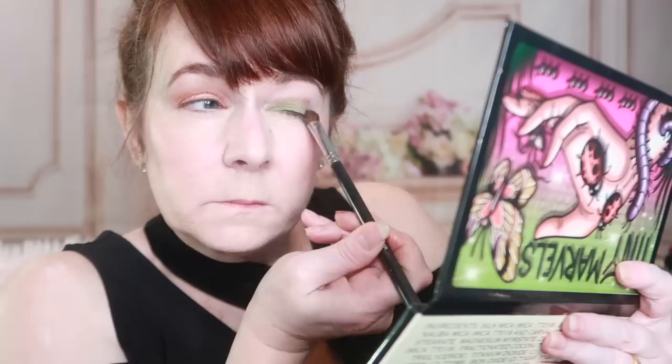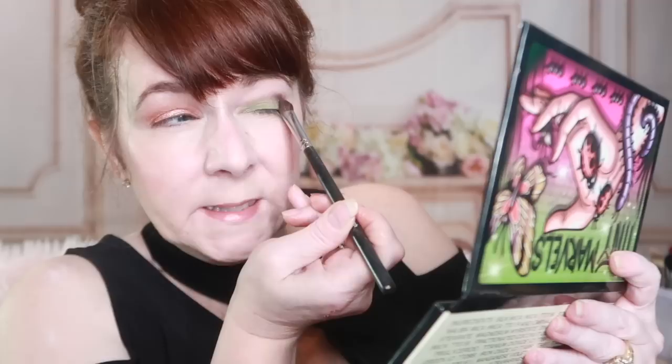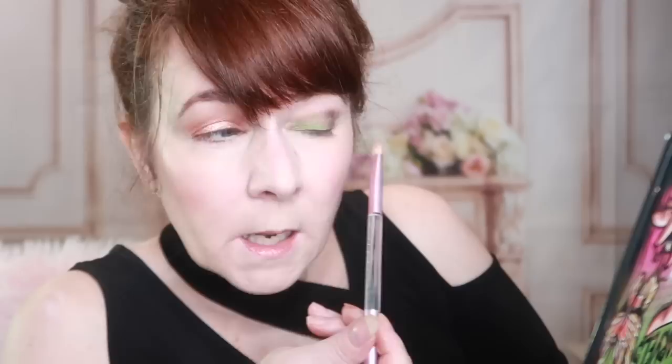Now I'm going to go in with a darker color — the color Spider, which is probably the darkest shade in the palette. I'm just going to tap that into my outer V. This is a beautiful outer V color, and the other outer V color I really like is the color Bugaboo, which is like a deep burgundy — probably my favorite color in the palette. I'm going to blend that out just a little so you don't have any harsh edges. The quality of Sydney Grace's colors is so good that when you blend them out, they blend like a dream — you're not blending away all of your color, so it catches that sweet spot in the middle.